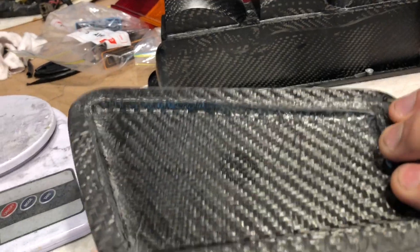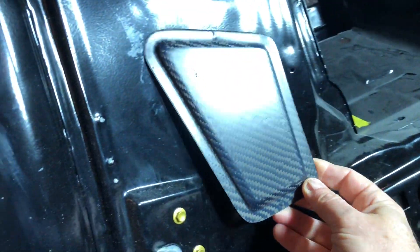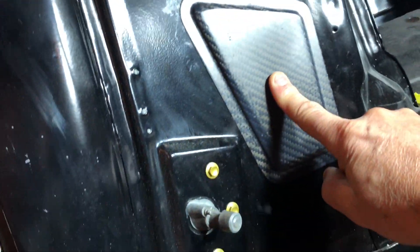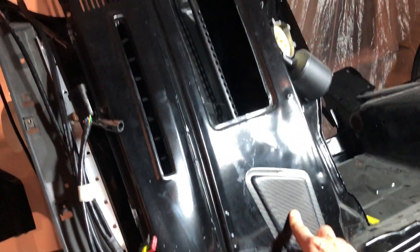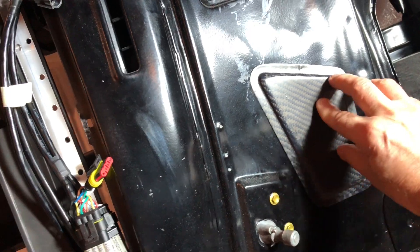It's only a couple of layers, doesn't need to be much. Pretty happy with that, fits pretty good. Just got to drill the holes and nobody will see that anyway because there's another cowl vent that goes over it, so I wasn't too worried about that.